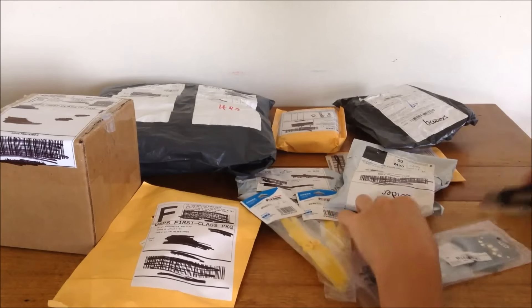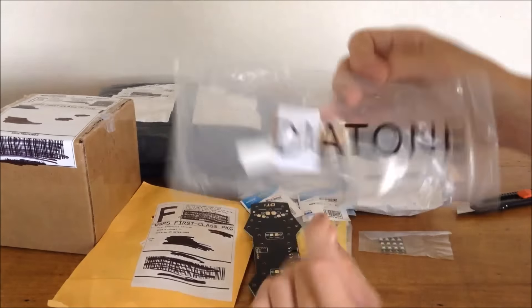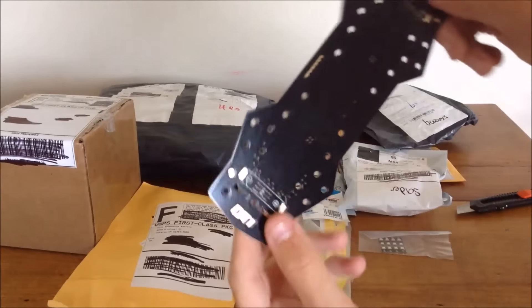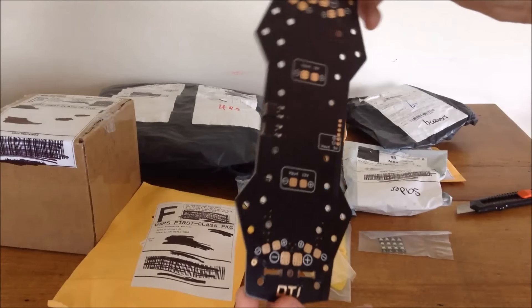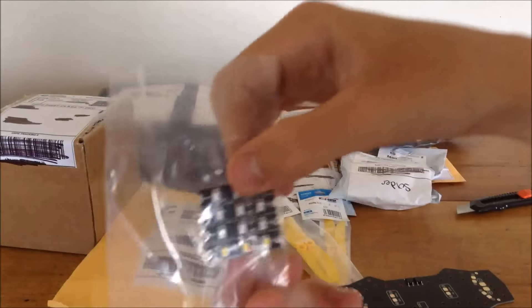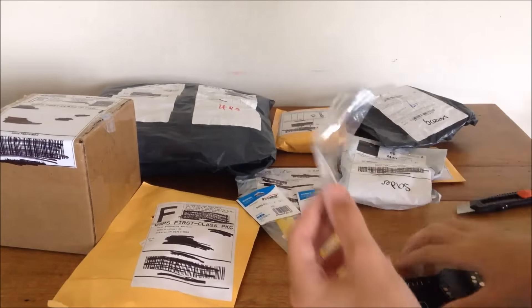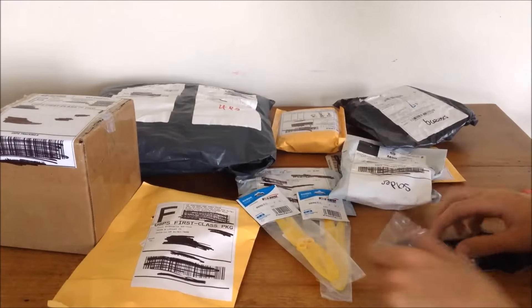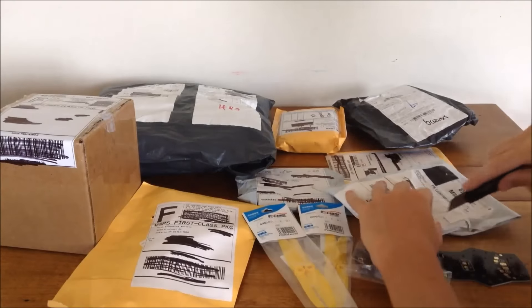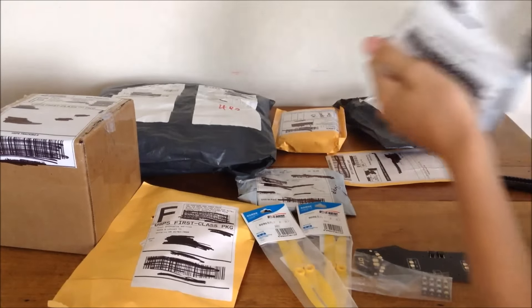Next we have a Diatone power distribution board - you can see it says Diatone on the bag. So excited to get this. Looks pretty cool, and it comes with its own LEDs - that's awesome. I bought separate LED strips that are almost the exact same thing; I didn't know it came with LEDs. So now I have like eight LEDs. Someone said this doesn't fit the carbon fiber ZMR250 frame, and I hope they're wrong, but I'll find out.